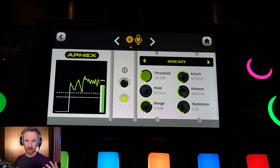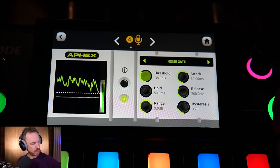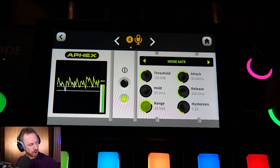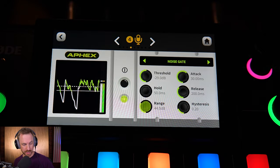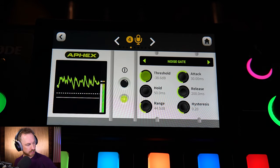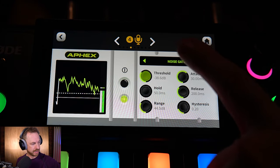The noise gate works well. This microphone rejects a lot of background noise anyway, so you don't need to go too harsh. If you really want to cut off the background and have only your voice heard, you can increase the threshold. We'll see that we're biting into my speech now, and this is affected further if I change the range setting to a bigger value. When I go quiet, everything goes quiet as you can see the gate kicking in. If you notice your voice is getting cut off, ease the threshold back a little. I think minus 38.6 dB and a range of 44 dB is a pretty good setting on the Shure SM7B.